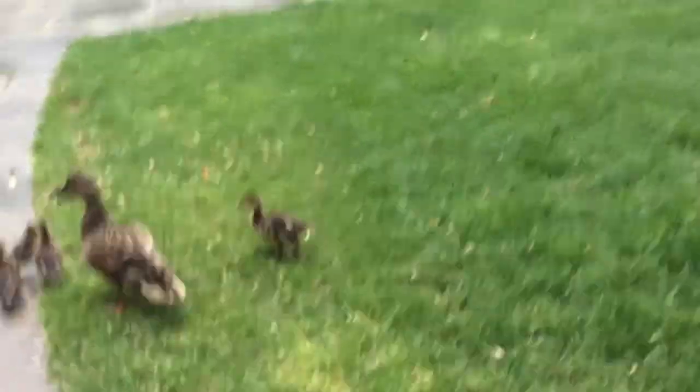What is up guys? Hanging out at one of my favorite spots on campus by the Alumni Center. I've got a couple friends with me — say what up — couple ducks.